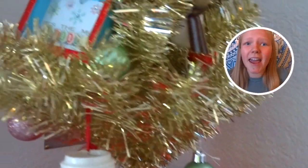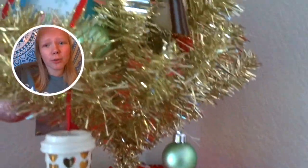The next tip is to put up a Christmas tree. It does not have to be a seven-foot-tall tree — you can get a little three-foot one. I got a small gold one from Target for only eight bucks, so it's super cheap.